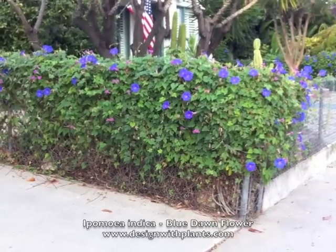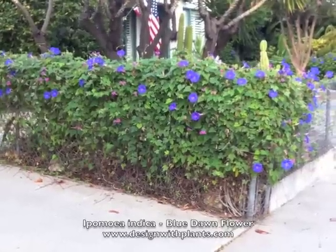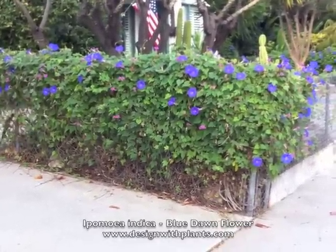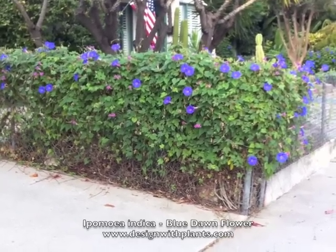This is Ipomoea indica, blue dawn flower. It's in the family along with morning glories, and this is a perennial version of a morning glory type flower.